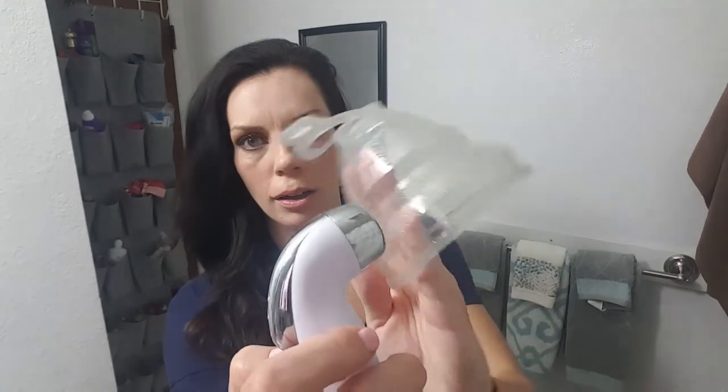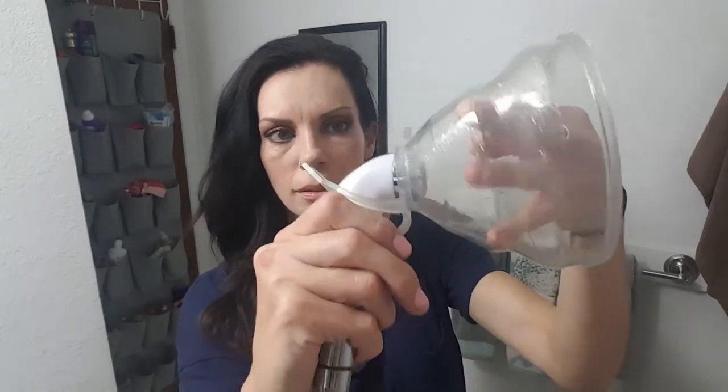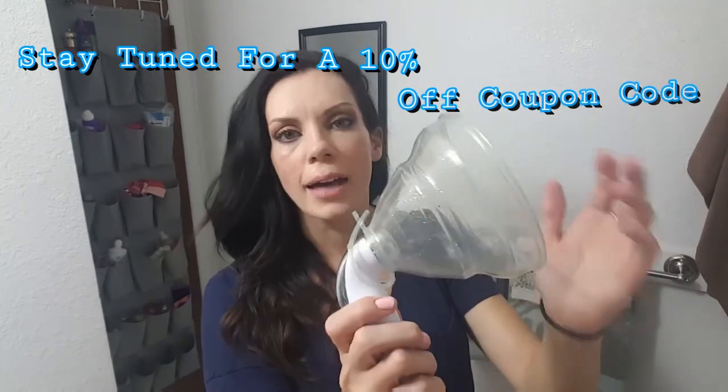You hook it in through here — let me show you again really quick. There's that little loop, you hook it in through there, then you push your sprayer into it, and then there's this little clasp right here and you just hook it on. These cost $16.95 normally.